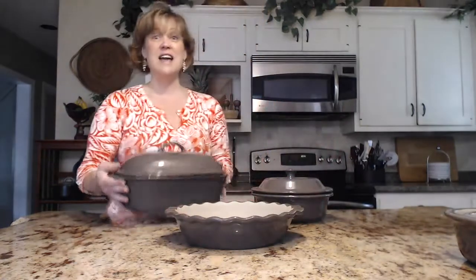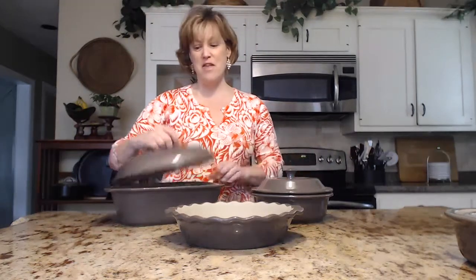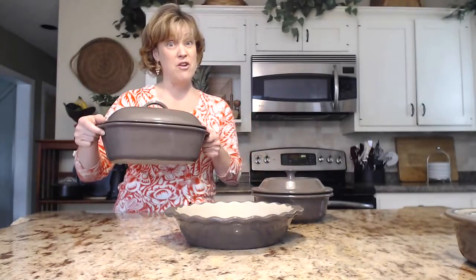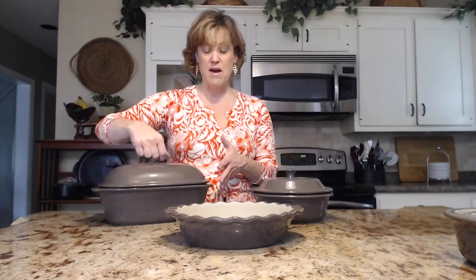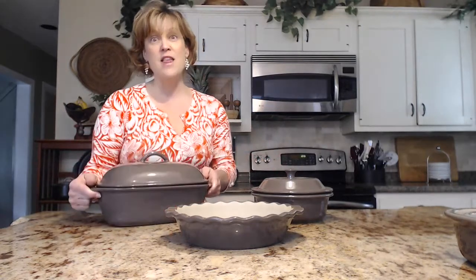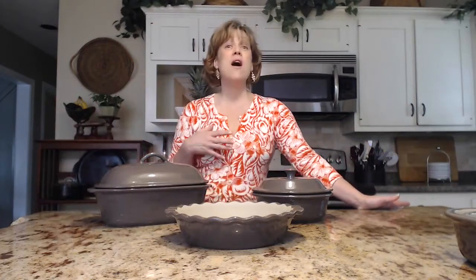They've brought back and redesigned the deep-covered baker. It just came out of my refrigerator — it's got some of the Mexican quinoa recipe in here. It is lighter than the old cranberry deep-covered baker. The ridges from the old one are gone; the handles are smaller and sleeker. They've also redesigned the lid handle — it goes all the way through so you can easily pick it up and it won't slip out of your hands. It's the same capacity as the cranberry baker but lighter, and they do fit in the microwave. This quinoa recipe was done right in the microwave — you put in equal amounts of quinoa and water or broth, pop it in for about nine minutes on high, and voilà, your quinoa is done.